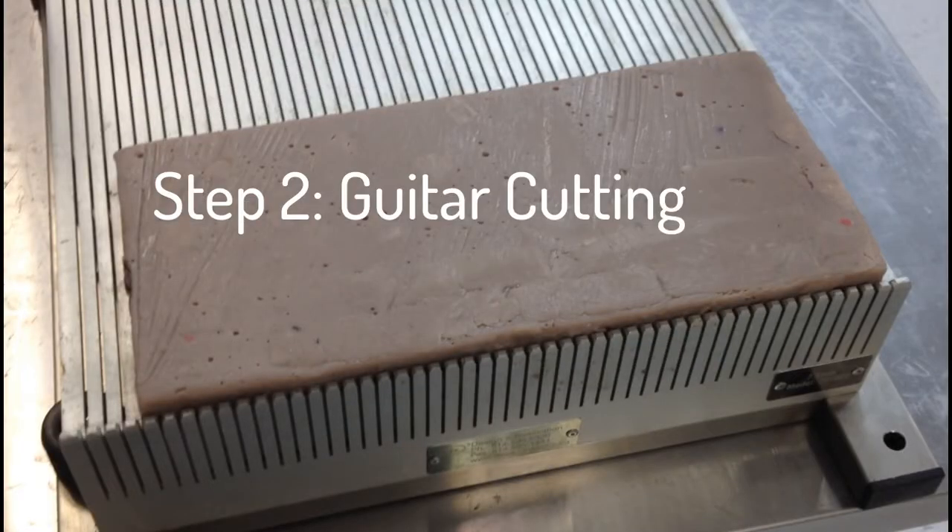After bottoming, the slab is cut on a confectionery tool called a guitar. It's basically a big professional egg slicer. You can play the strings like the real thing and it doesn't actually sound bad.